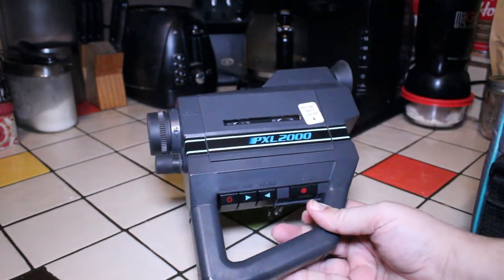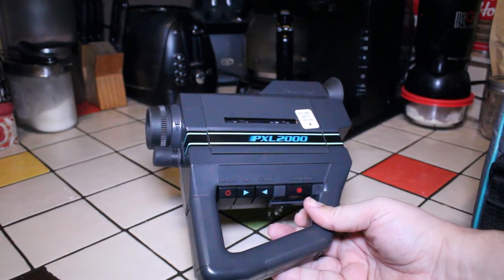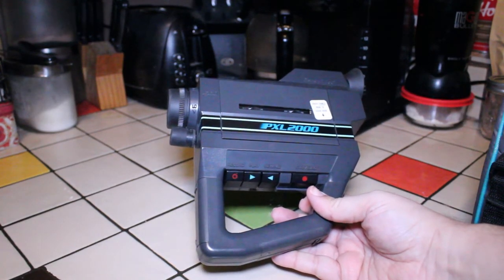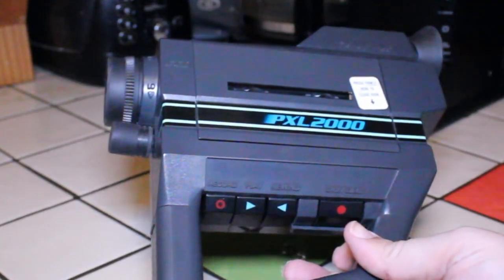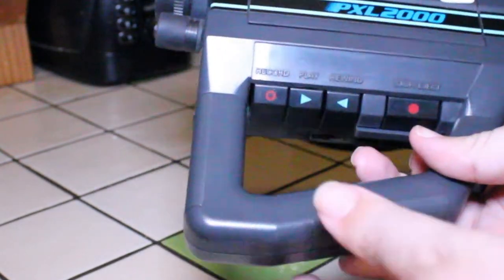I found that it always worked best with chrome cassettes. When I tried to shoot with normal bias cassettes it just didn't look that great at all. The image from the PXL 2000 did look quite a bit better when I used chrome cassettes.